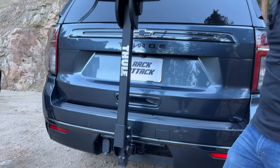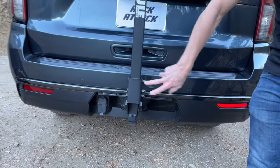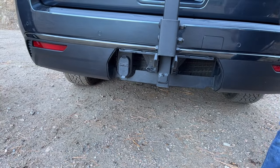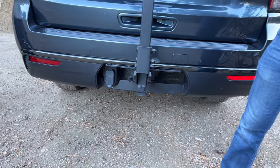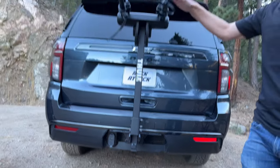Other features to point out: the assembly of this rack is very simple. There are just two single bolts that go through and you tighten those two bolts. That's all that's involved with the assembly other than attaching the individual straps that are up here on the cradles.